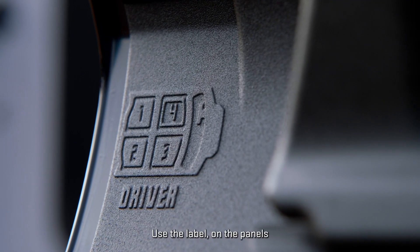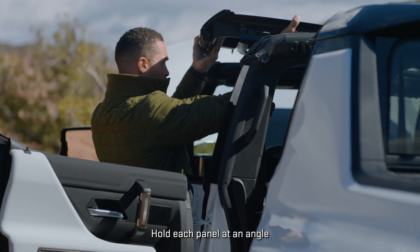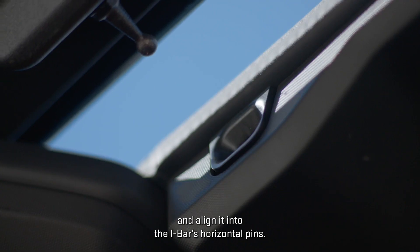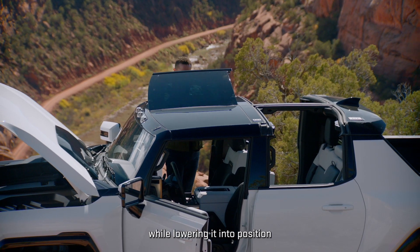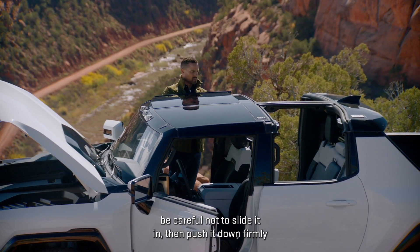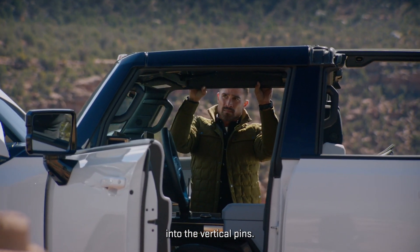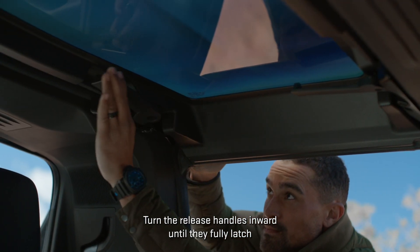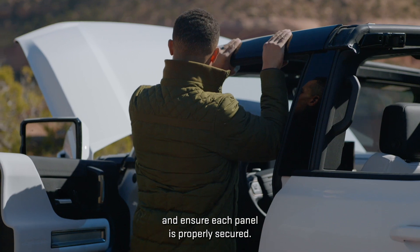Use the labels on the panels to identify their correct locations. Hold each panel at an angle and align it into the i-bar's horizontal pins while lowering it into position — be careful not to slide it in. Then push it down firmly into the vertical pins, turn the release handles inward until they fully latch, and ensure each panel is properly secured.